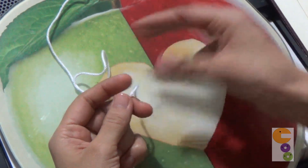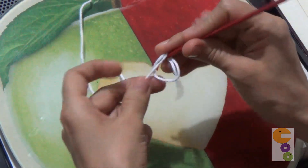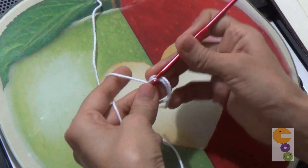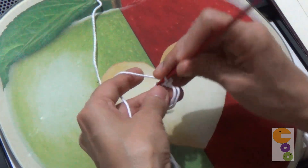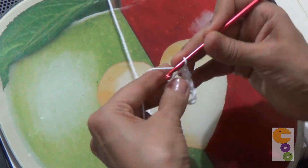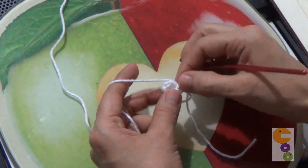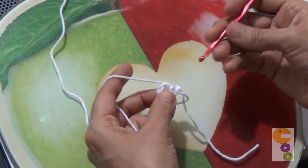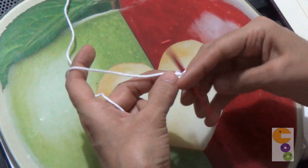Vamos a hacer la cabeza y vamos a iniciar haciendo un anillo mágico, así súper sencillo. Aquí vamos a montar seis puntos bajos. Y en esta que sería nuestra segunda vuelta vamos a tejer puros aumentos, es decir, dos puntos en cada punto.